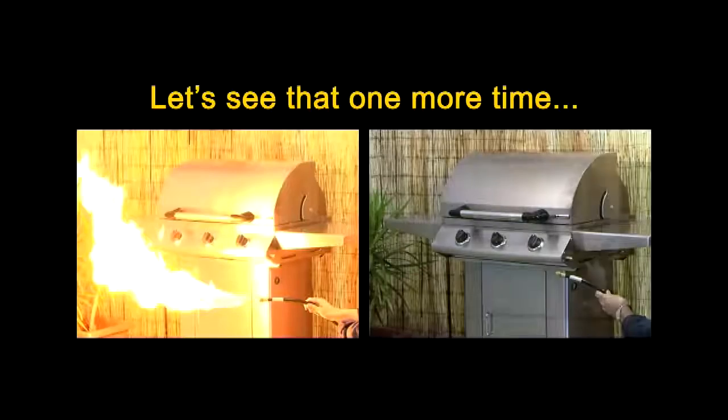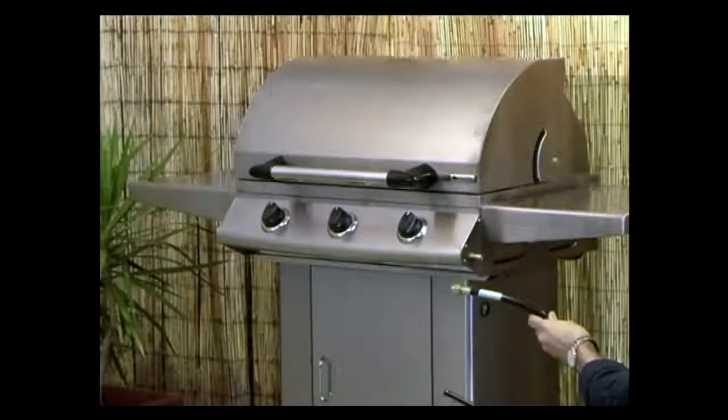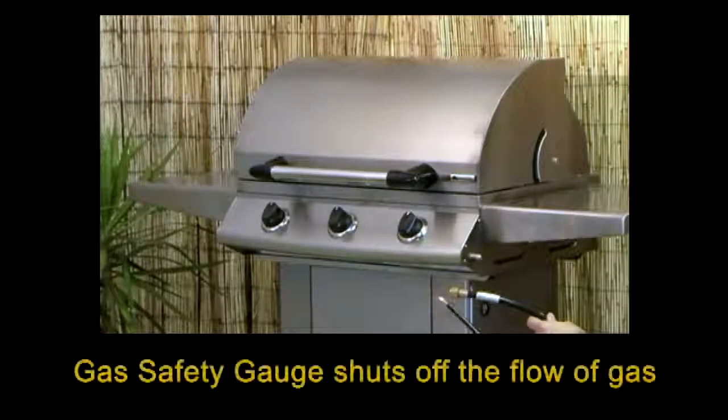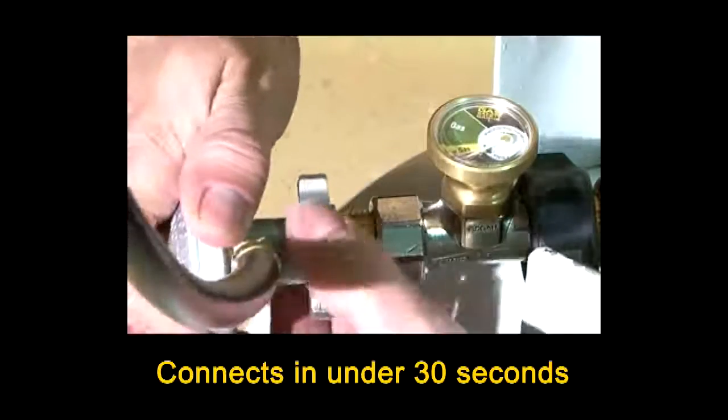Let's see gas safety gauge in action one more time. Gas safety gauge can easily be fitted to your existing LP gas cylinder. Just connect the gas safety gauge to the cylinder outlet, then attach the hose.